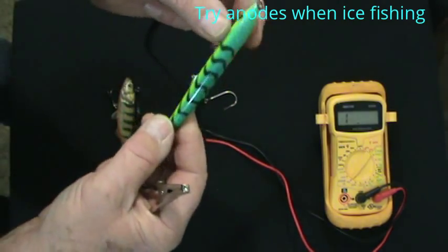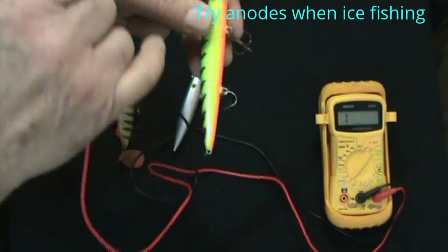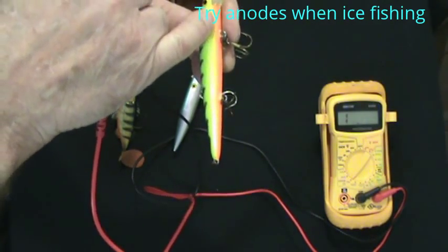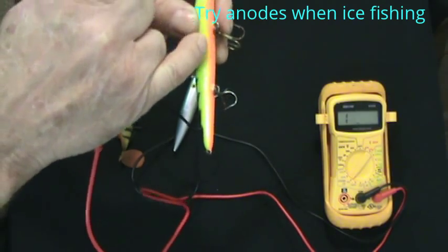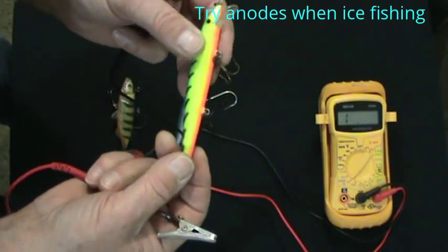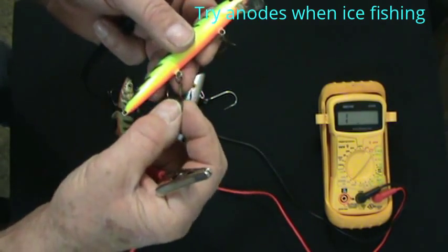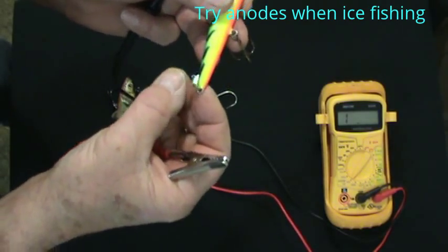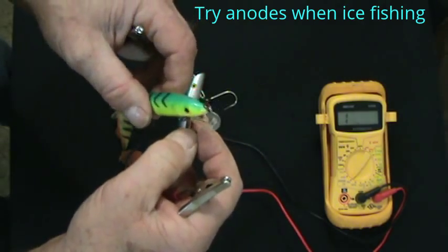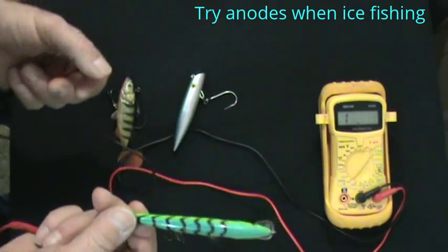What I've done in the past on something like a Rapala: these have stainless steel posts in them. I've taken very fine stainless steel wire, run it along the edge of the body, epoxied it down, and interconnected all of them so it gives you a nice length of stainless steel for the voltage to radiate from. Then you change out all your split rings and hooks to the appropriate nickel or stainless steel, stick an anode on the front, and Bob's your uncle.